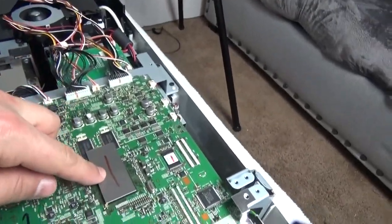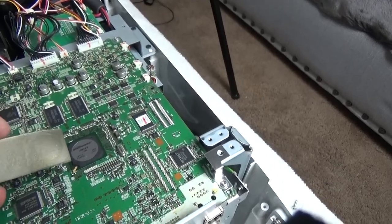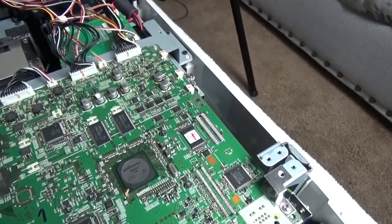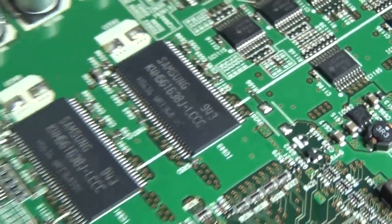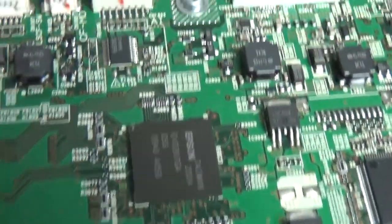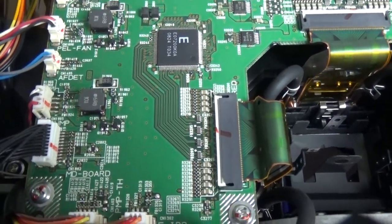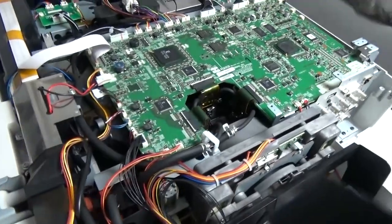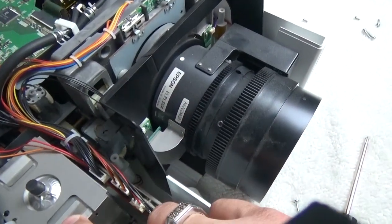There's another processor here - a Pixel Works IC - with a rather economical heat dissipation solution. There are also two RAM chips made by Samsung. Walking back over here we can see the main processor and inspect one of these regions up close.